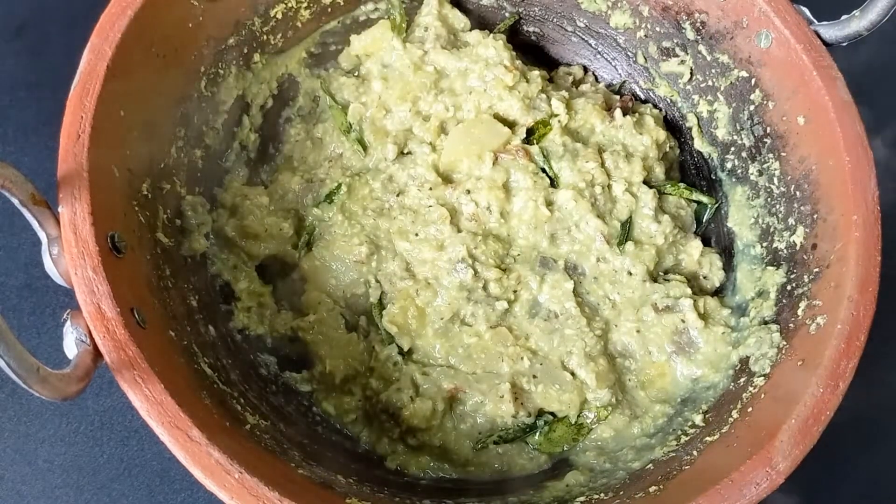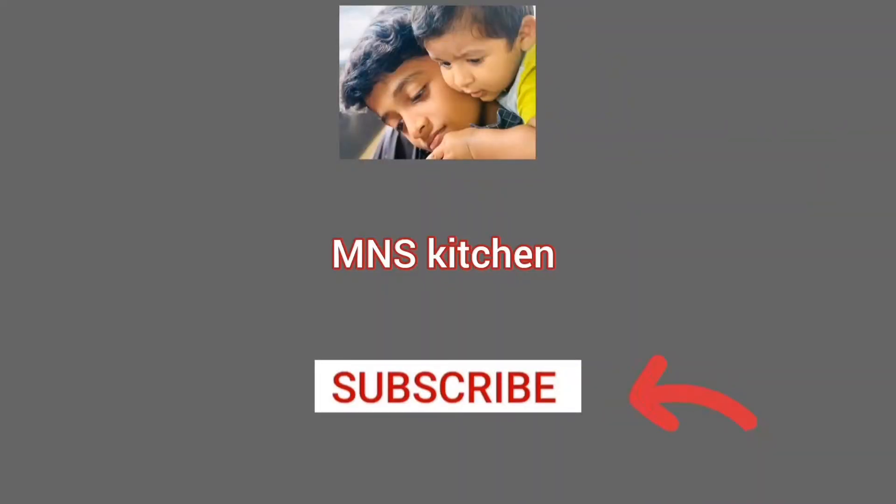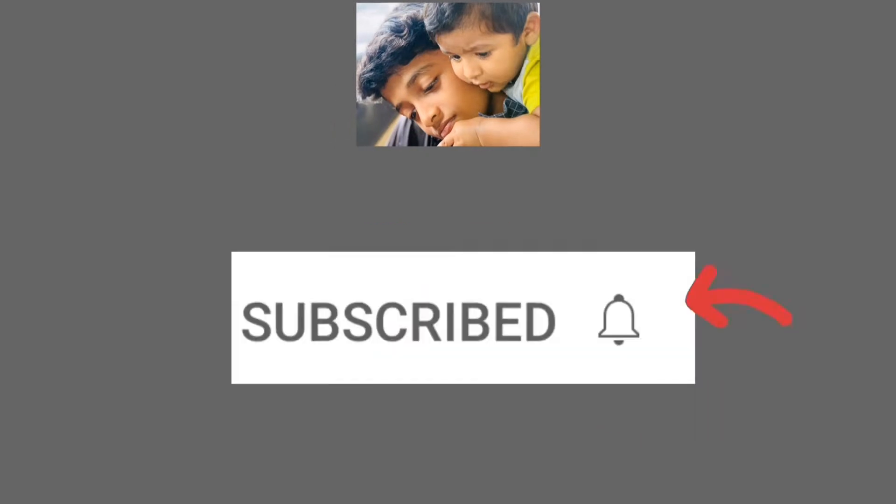Let's take a look at the video. If you like this video, please subscribe to the channel.